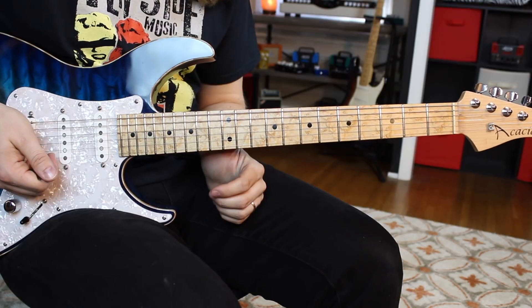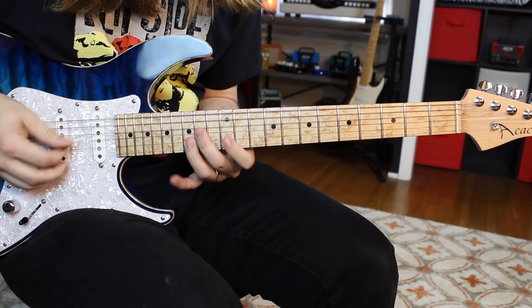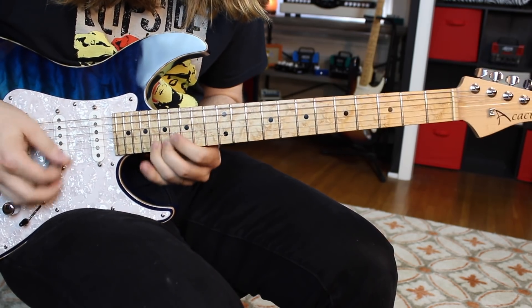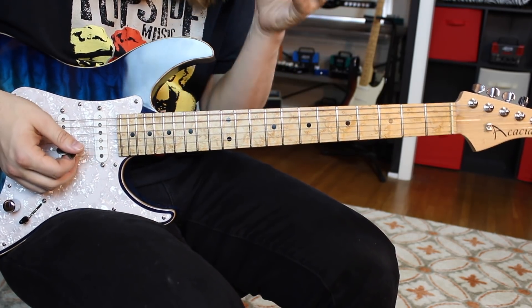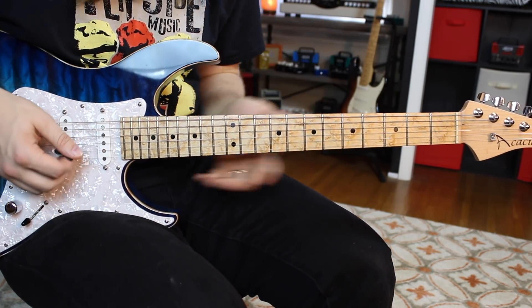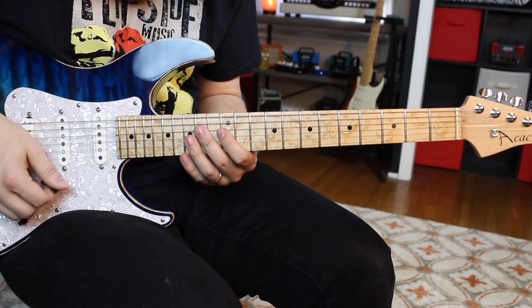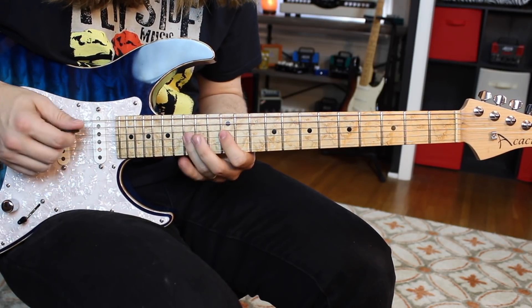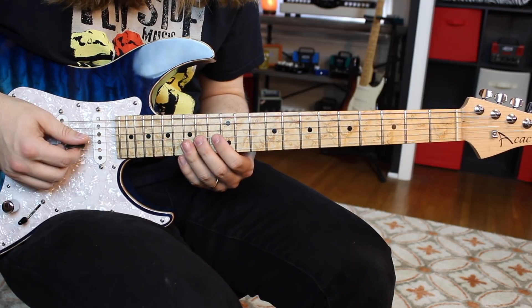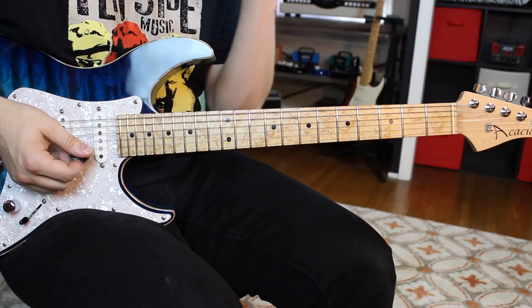What could we have next? Well, we have this one which is utilizing a whole lot of flat fives all over the place. It kind of starts like a little two-string arpeggio — so it goes 14 on the D, and then 12, 15 on the G. I pick down, up, hammer. I do that throughout the whole entire lick. I do it twice. Then I go down and I'm going to go 14 on the G, and then 12, 15 on the B. So that's back to straight pentatonic — the first one had our flat five in.